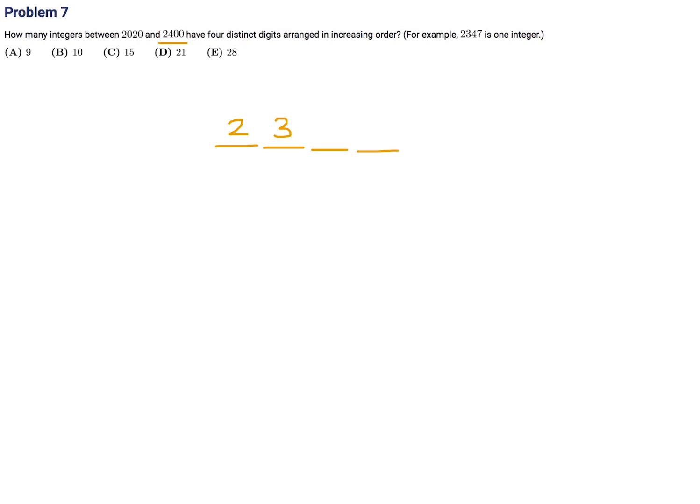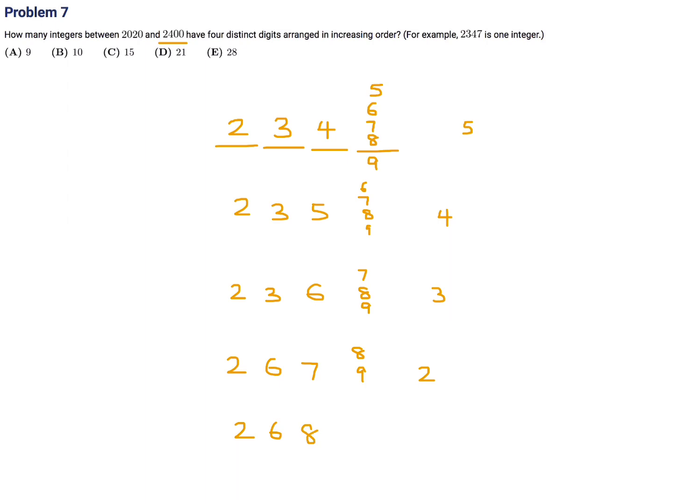The last two digits will have quite a bit of variation. If the third digit is 4, the fourth can be 5, 6, 7, 8, or 9 — five possibilities. If the third is 5, the fourth can be 6, 7, 8, or 9 — four possibilities. If the third is 6, the fourth can be 7, 8, or 9 — three possibilities. If the third is 7, the fourth can be 8 or 9 — two possibilities. If the third is 8, the fourth can be 9 — one possibility. Adding these up: 5 plus 4 plus 3 plus 2 plus 1 equals 15. Number 7, the answer is C.